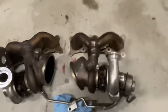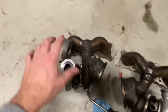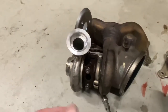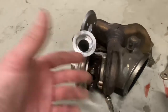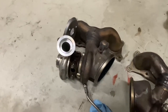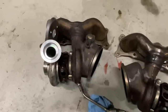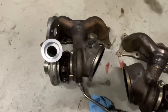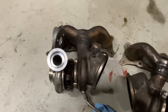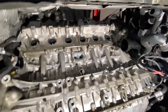Both turbos are finally out. The front turbo was pretty straightforward, but the rear turbo was a complete pain — the frame rail and firewall make it incredibly tight back there. I had to take the wastegate actuator off. The coolant and oil lines on the rear turbo were frozen in and took about 30 minutes of prying, and every time something comes free you get doused with coolant and oil. If you're doing this job on jack stands, good luck. Quick jacks help, but the easiest way is on an actual lift.